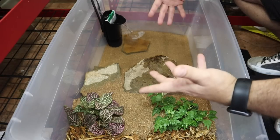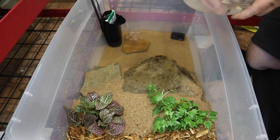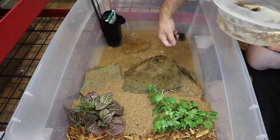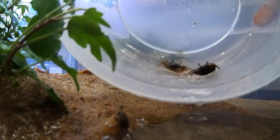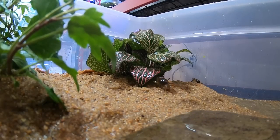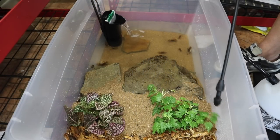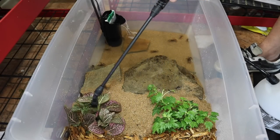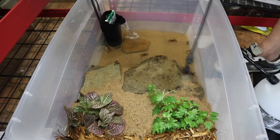I went ahead and gathered up all the crabs from the other bin — let's get these guys in here. Now that we have these crabs in here, this is dechlorinated water, and I just want to get the area back here nice and wet so these plants have plenty of moisture to survive. As you can see, these crabs are loving their new enclosure — I think they like it much better.